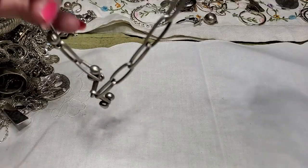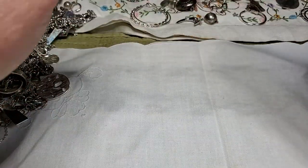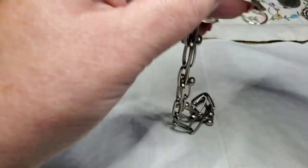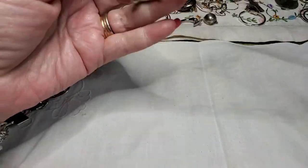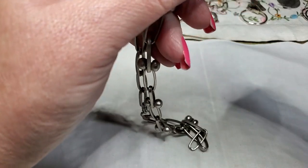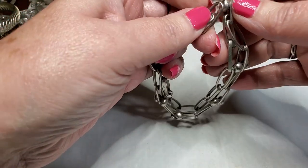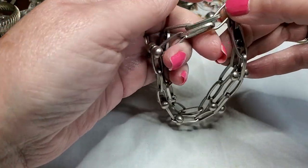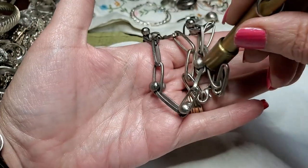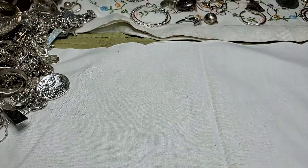We've got a necklace — is it a necklace? I'm not sure. I'm not really sure what this is — is it a bracelet? I don't know, guys, I'm not sure what it is. I'll figure it out and let you know. We'll put that aside.